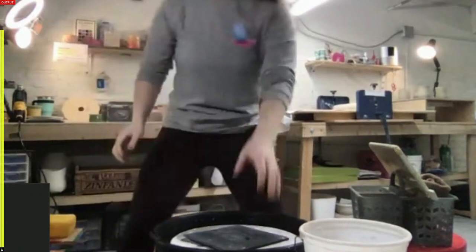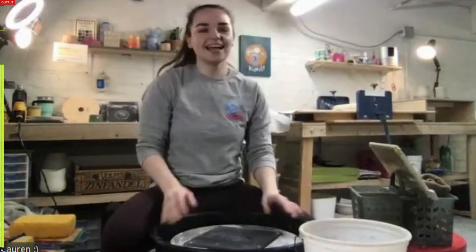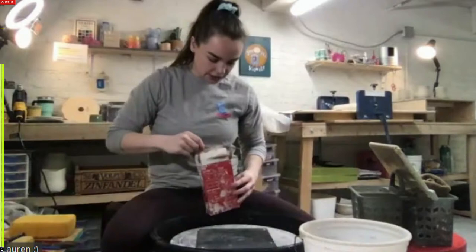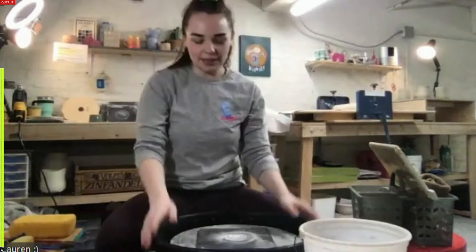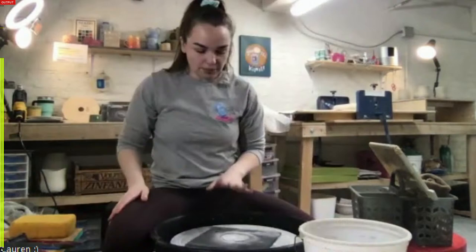This broadcast is the most technologically advanced one we've done so far - we're broadcasting from three locations. I've got three cameras and a phone in my studio, Lauren has two cameras, and Chelsea has two. The bats were originally designed to be thrown with, but we've been finding that a lot of hand builders have been enjoying them too. We're going to start with the wheel today and then get to a hand building project later.